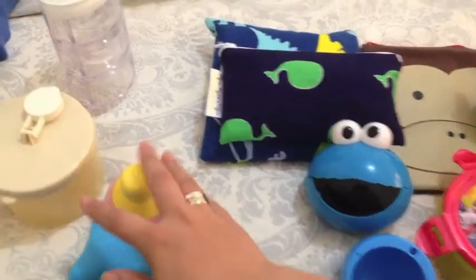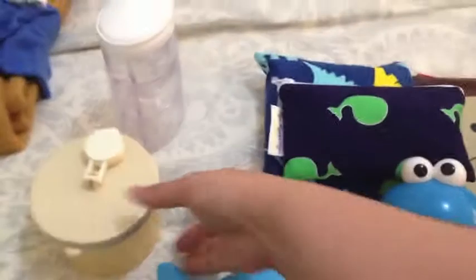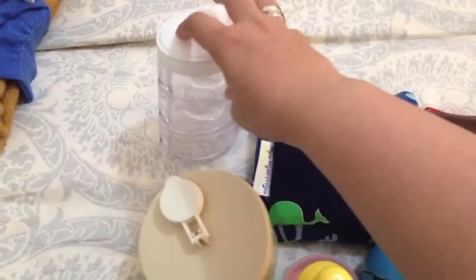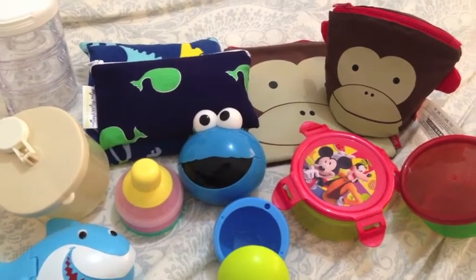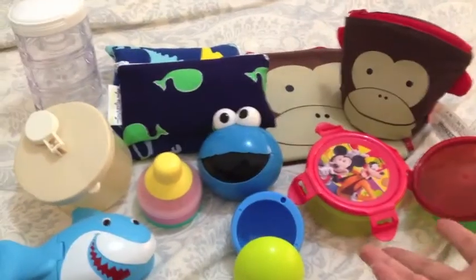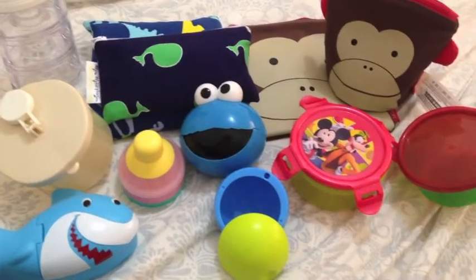So those are different options for snack containers. Most of these are literally under five dollars. I'm not sure how much this one retails for since it was a gift, but I'm sure it's not expensive. This one is definitely not more than six dollars, and this one is a little pricier — almost nine or ten dollars — but you're getting three containers so it's kind of worth it. Thanks for watching, make sure to subscribe, and let me know if you have ideas for snack containers not shown here, because I love learning about new options!